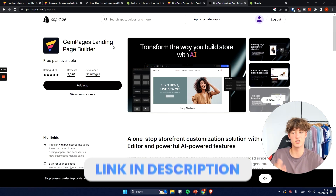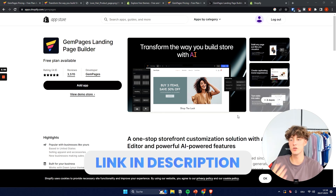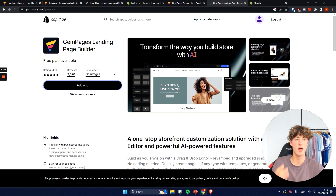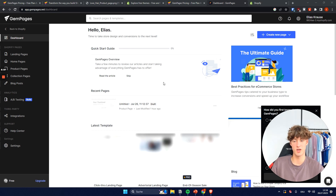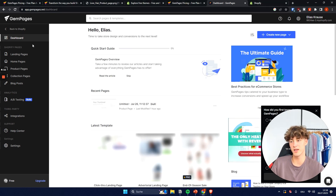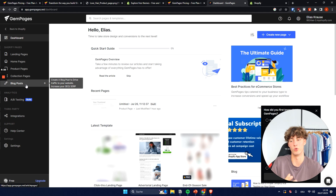To get started installing Jam Pages, I'll leave the link below. You just head over to the Shopify app store, click Add App, and now we're on the Jam Pages dashboard. You can get a quick starting guide if you want, but I'll skip that. On the left we can get started building our landing pages — you can build a landing page, home page, product page, collection page, or a blog post.